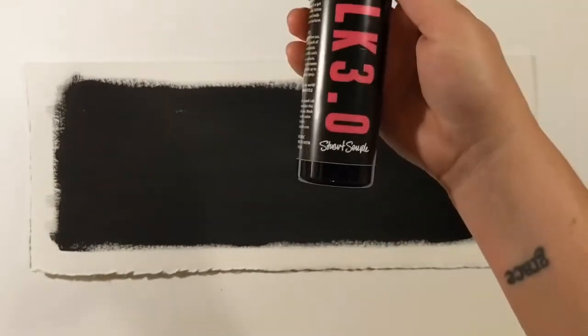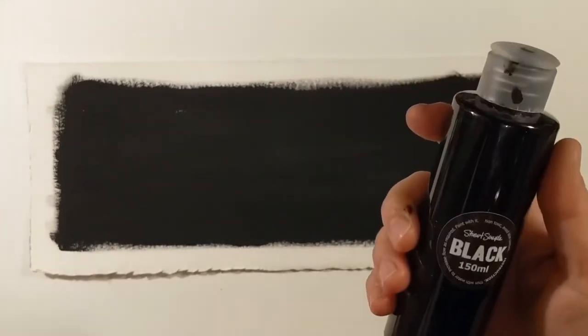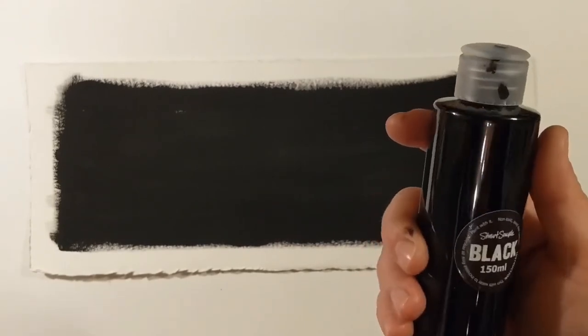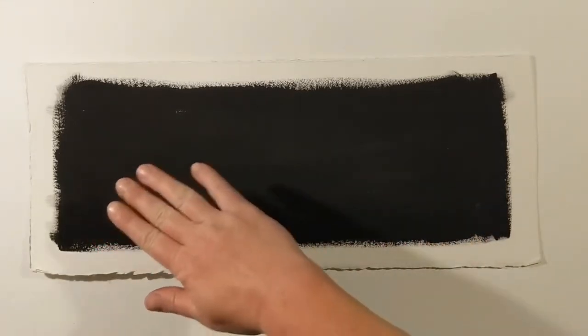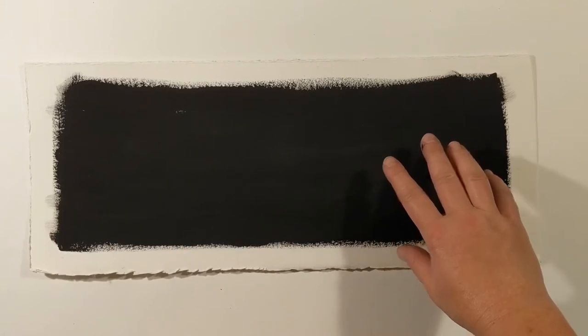There is a newer version called black 3.0, but I actually prefer the original. The coating is really nice — it's very matte and the black is quite rich. The 3.0 is actually a little bit watery, so I'm not using that today.